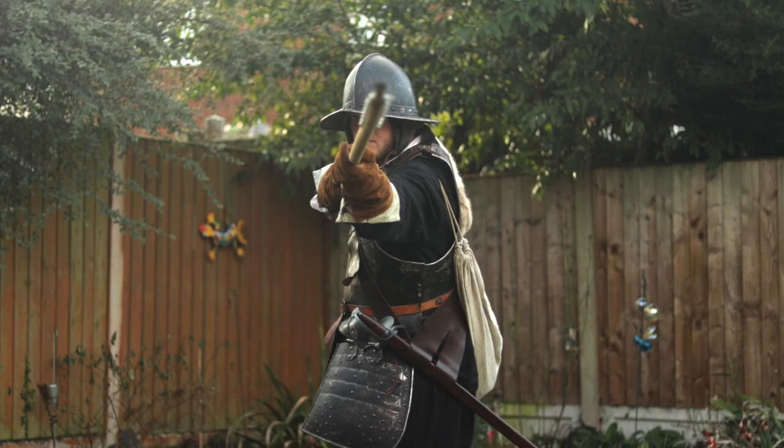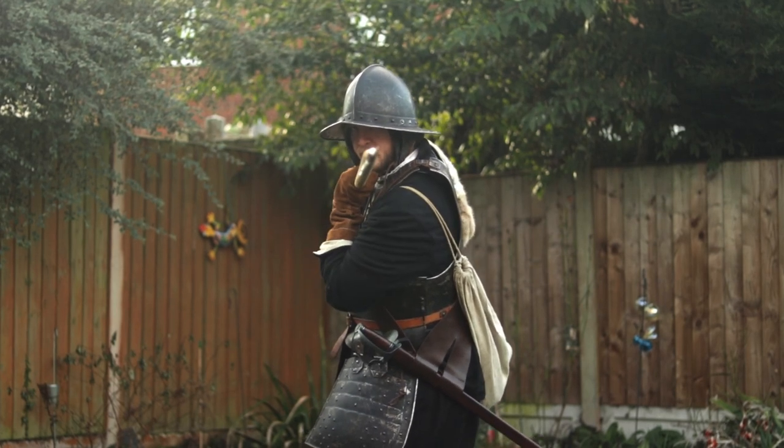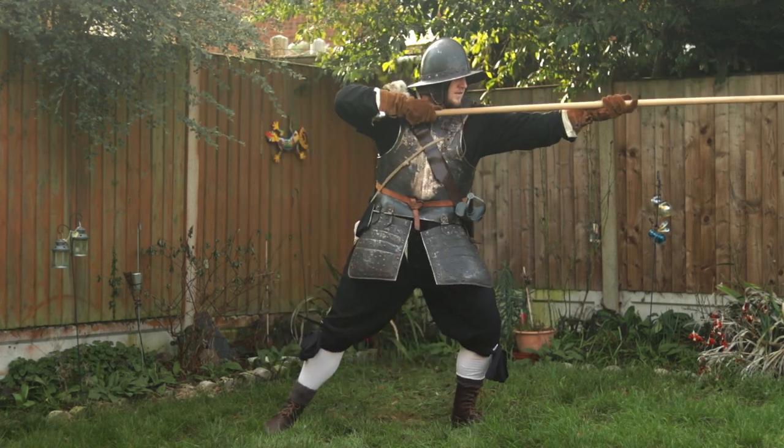Lunge! Relatively straightforward in both action and design. Both arms should be pushed forward in order to stab the enemy. The pike should be kept as steady as possible during this action in order not to miss the target aimed for.